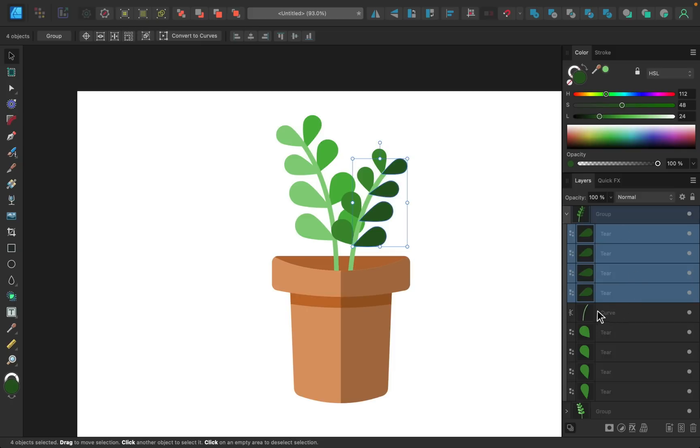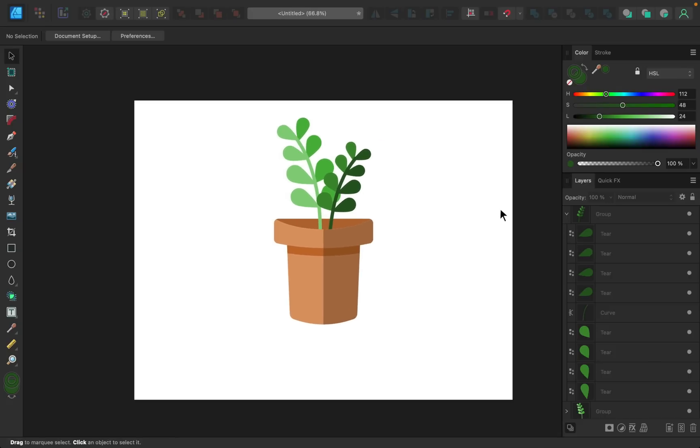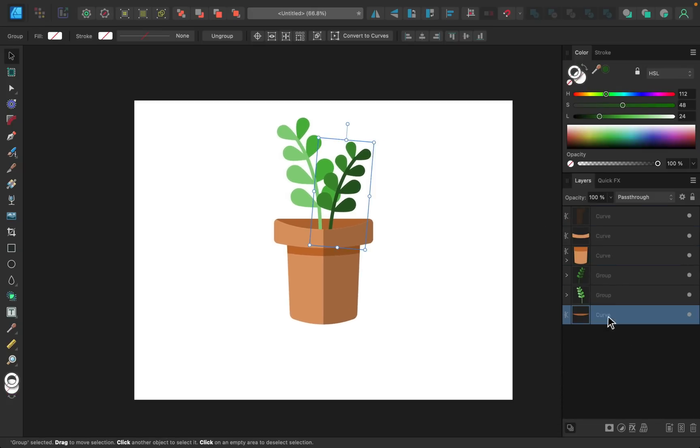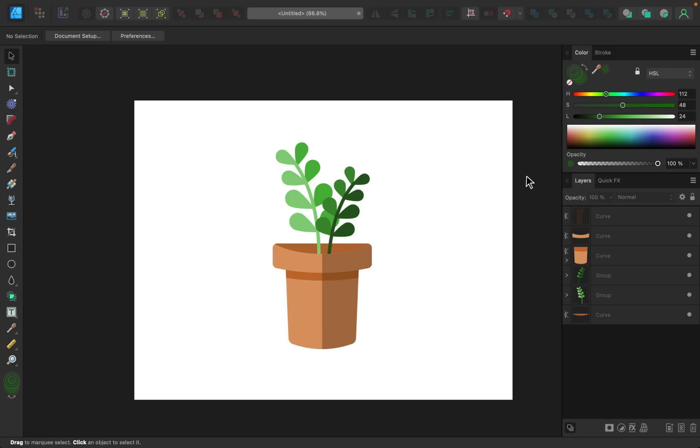I'll select the stem and make its stroke color the same darkest color we just created. Then I'll select all layers and use the move tool to make sure everything looks nicely centered. And with that, you know how to make a potted plant in Affinity Designer. If you want to learn more tools and tricks, check out my Affinity Designer course — link in the description. Thanks for watching, and I'll see you in the next Affinity Revolution tutorial.